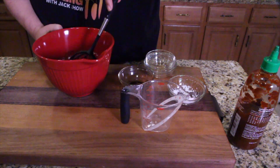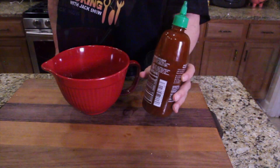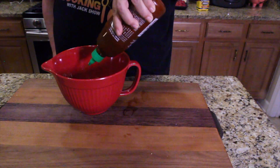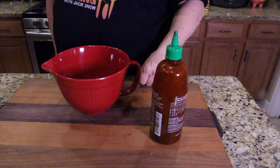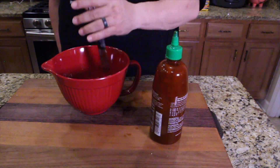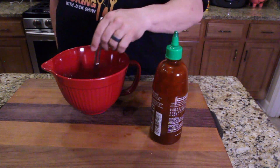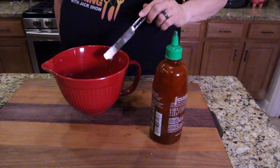Nothing makes it smell better than the sesame seed oil. Got sriracha — that's preference. If you don't like spicy, don't put any in; I'm just going to put a little bit. Sorry, honey — my wife just got done washing the whisk I was just using. She's so efficient that I'm just not fast enough. Mix that sriracha in there for a little bit of heat.